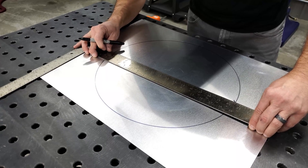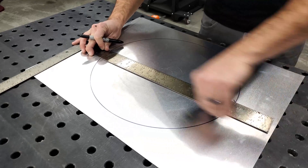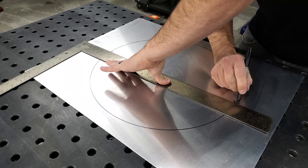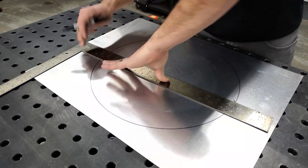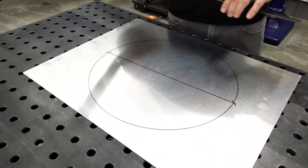Then take the straight line of your square, line it up where your marks are, and that line is half of the circle.